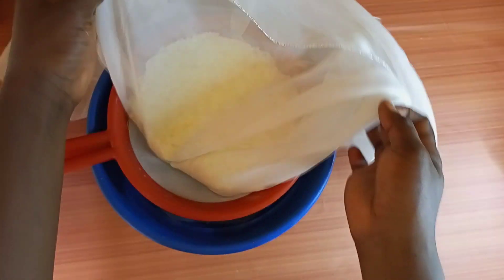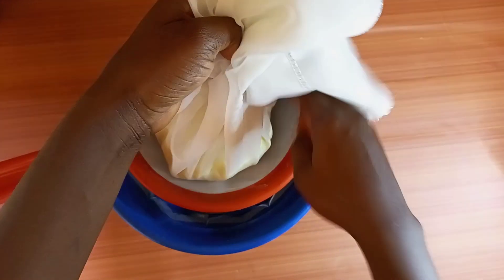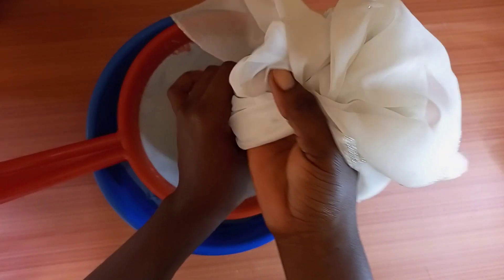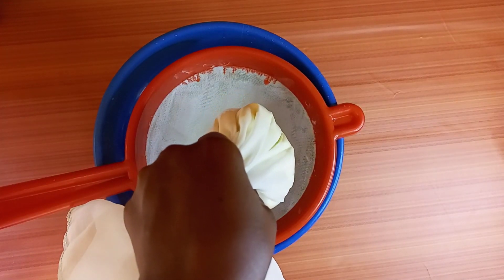There are so many ways of making wagashi — this is one of the ways. There's also another way: some use a certain type of leaf. I don't even know the name, but I'll find out.